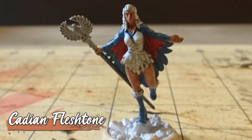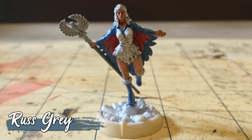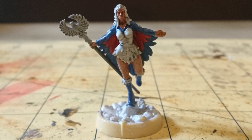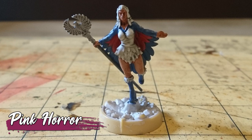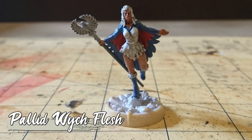And the final relayer was the Cadian Fleshtone over that newly washed skin. And finally, all we had left was a few highlights — starting with the blue areas, which were highlighted with Russ Gray, the red areas with Pink Horror, and her skin with pallid rich flesh.